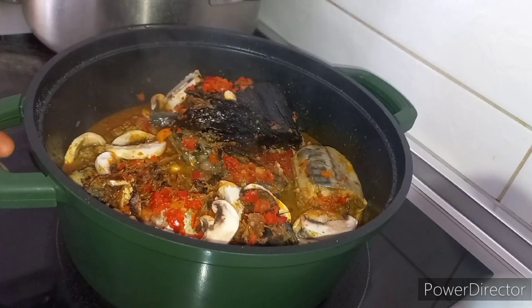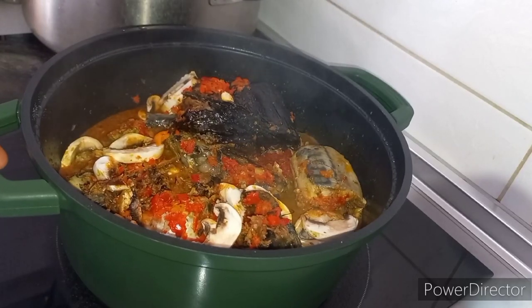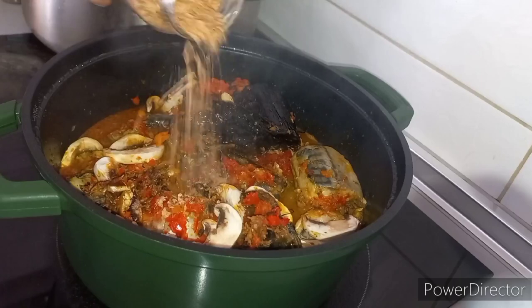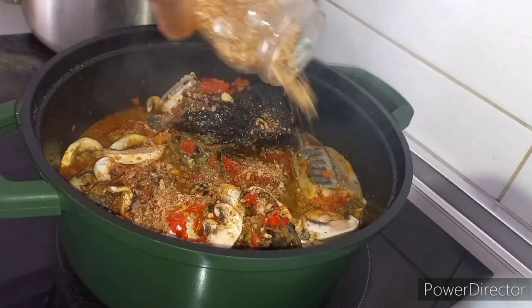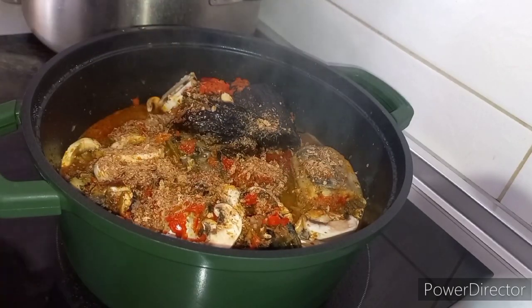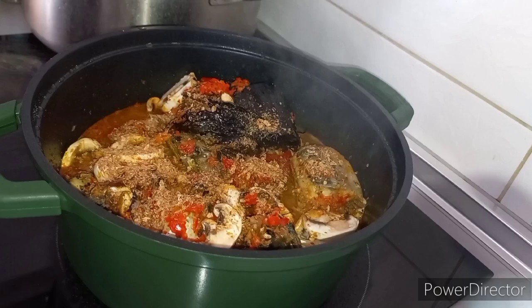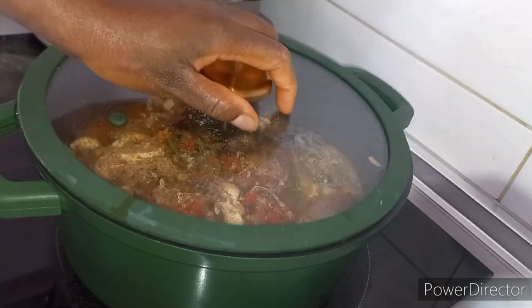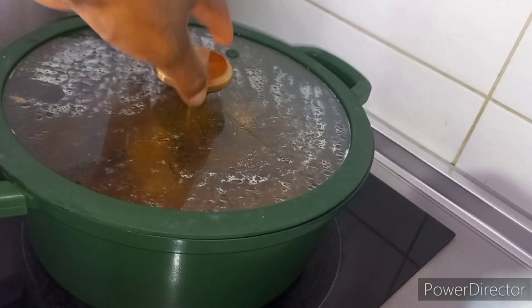What you are seeing in this pot is mixed pepper, fresh fish and dry fish, everything inside the pot with a little bit of palm oil, Maggi, salt, and now I am adding crayfish. I just allow it to cook for a few minutes.